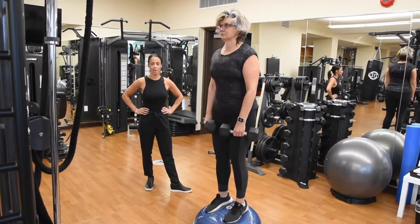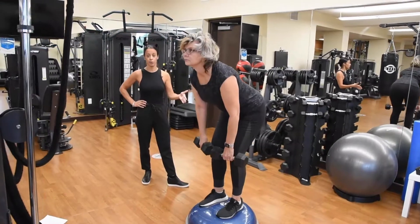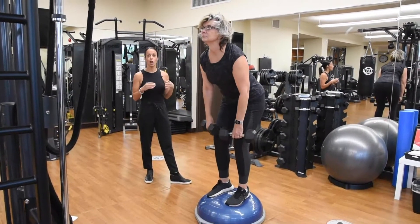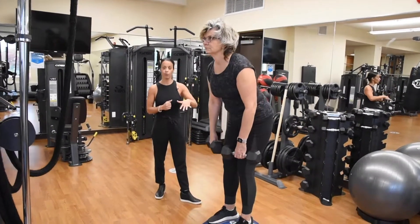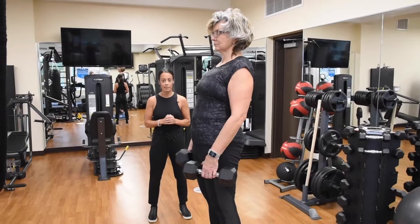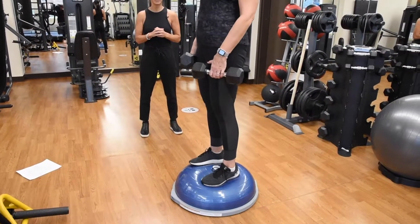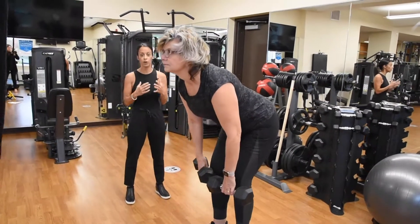Janet is demonstrating a deadlift exercise and she's performing it on the BOSU. You don't have to use a BOSU, but what's great about it is it simulates the ice in that it is an unstable surface below her feet, causing all of her intrinsic balance muscles to fire. As you can see, she's leaning forward, legs slightly bent, engaging and stretching through the hamstrings, then contracting as she lifts up, squeezing through the glutes and incorporating the lower back, which is part of our core muscle group.